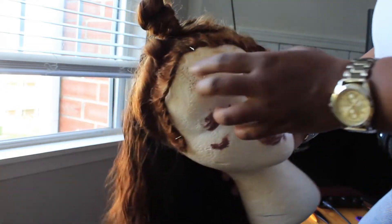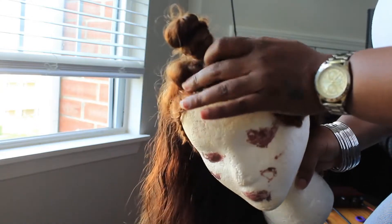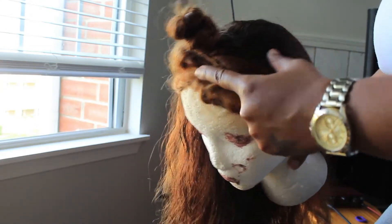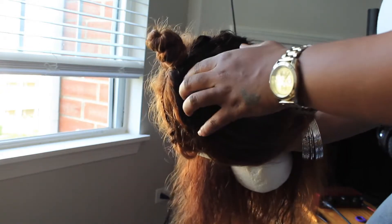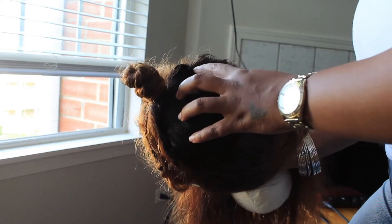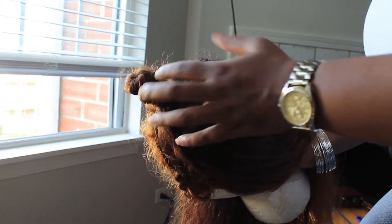So I got this sectioned off. Got the baby hairs braided here, and then this is the front part too — the lace is up here. Because this is a lace front, here's where the tracks start. I also folded an additional track into this part so that the braids will blend. And this is the back of the hair.